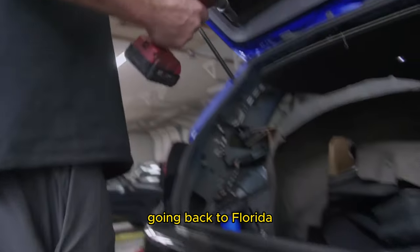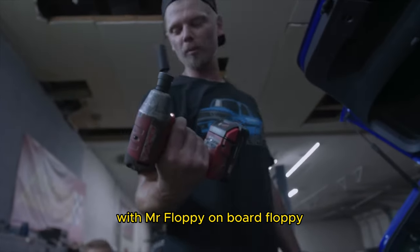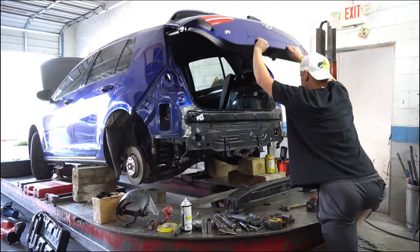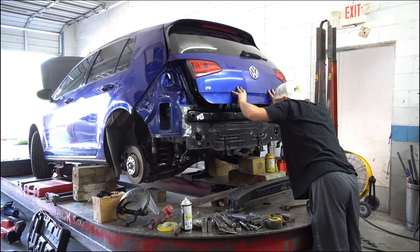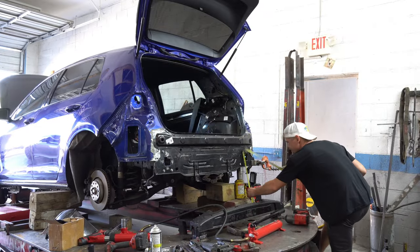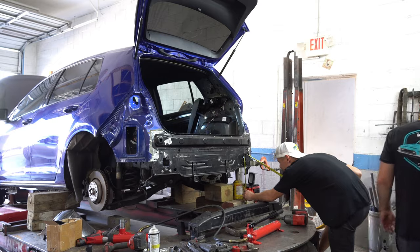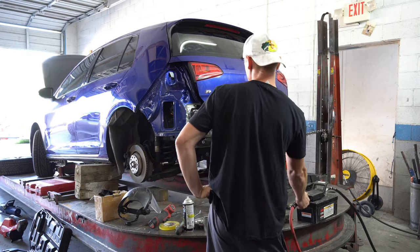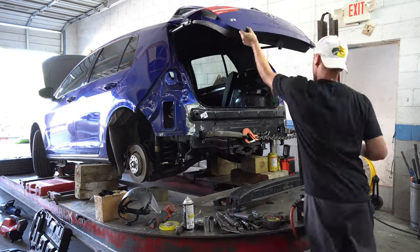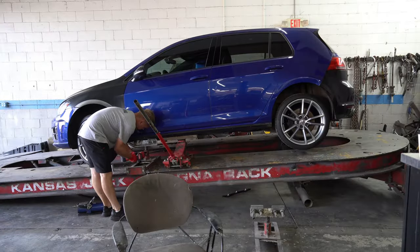Going back to Florida! With Mr. Floppy on board! Day 3 is officially here, and that means it's a race against the clock. Today is the deadline and my last day with 23rd Garage before I head back to Florida. That means we need to finish the framework on my Volkswagen Golf R today, or I'm going to be in some serious trouble. Luckily, we've made some incredible progress these last two days.